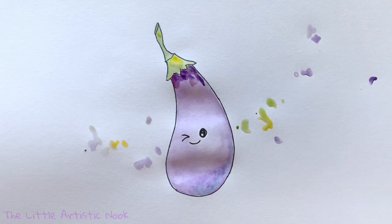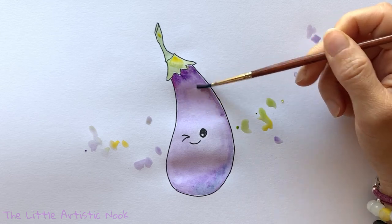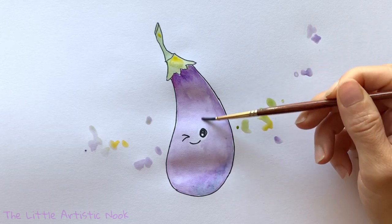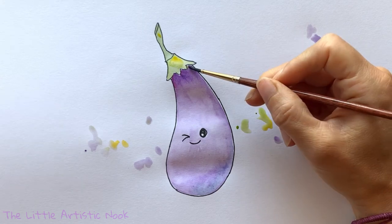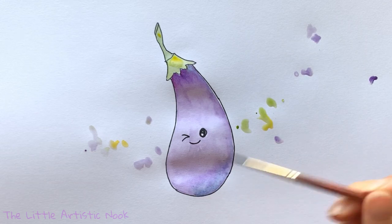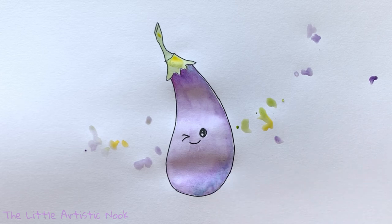I'm using just a couple of different shades of purple, and I've also added in a little bit of blue along the bottom. I'm going to concentrate my shadow on the right side, along that outward curve of the eggplant. As I bring in my shadows, I allow the color to fade away and then lightly wash it out with some water to help blend it back into the rest of the shape.